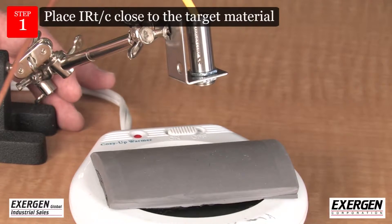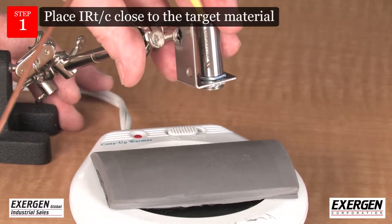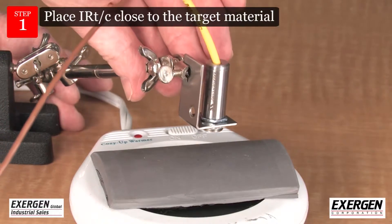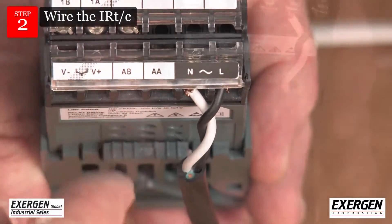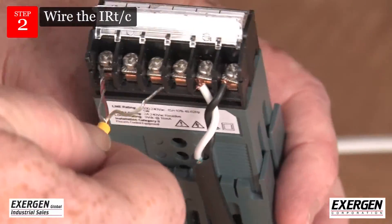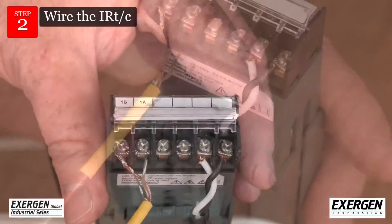Install the IRTC as close as practical to view the target material to be measured. Wire the IRTC to the input device in standard fashion. As with conventional thermocouples, the red wire is always negative.